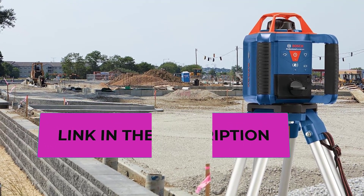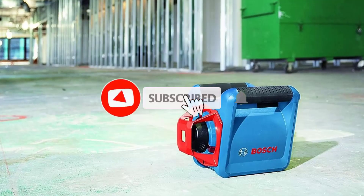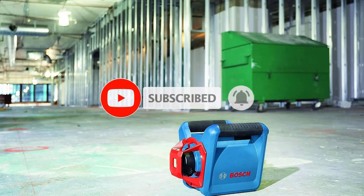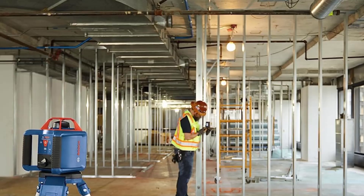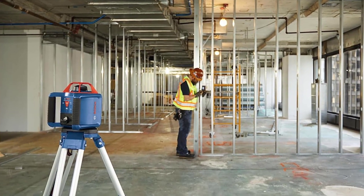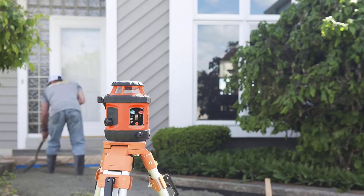Mount threading is 5/8-inch by 11. Class 2 laser product, less than 5mW power output, 635 nanometers. Reliable accuracy delivers 1/16-inch accuracy at 100 feet for confidence in the job setup. Disturbance monitor indicates if tool position changes, ensuring consistent leveling accuracy.